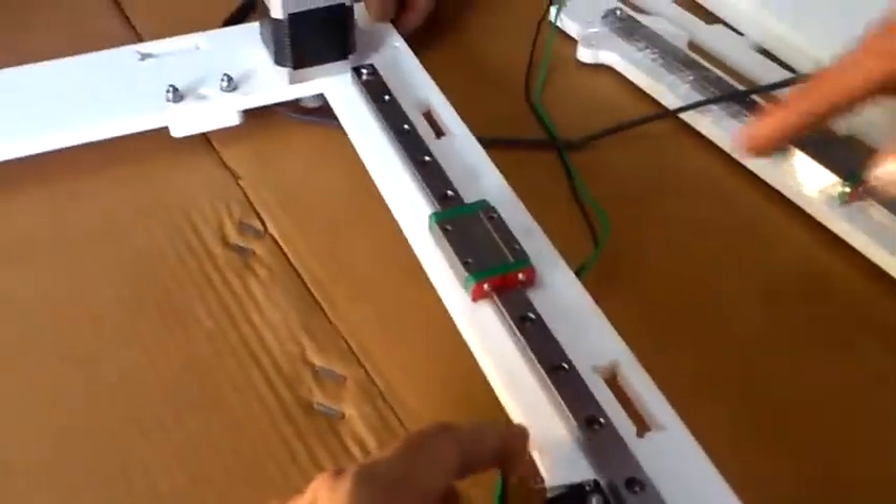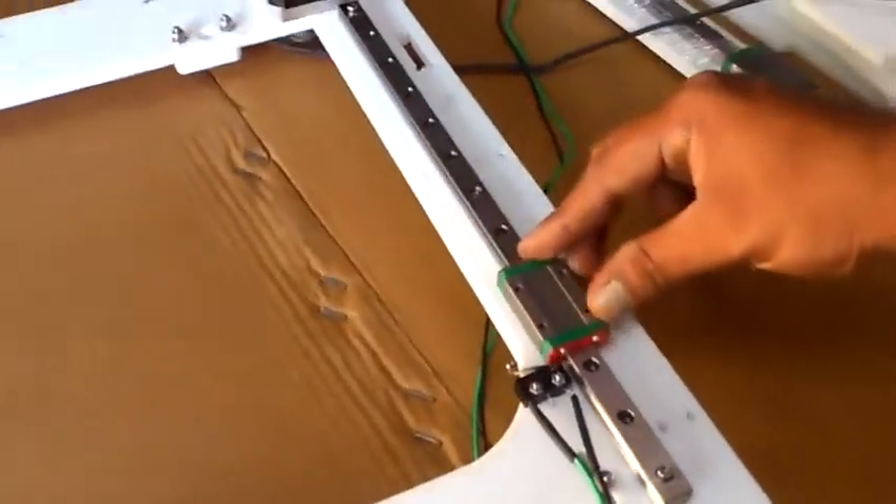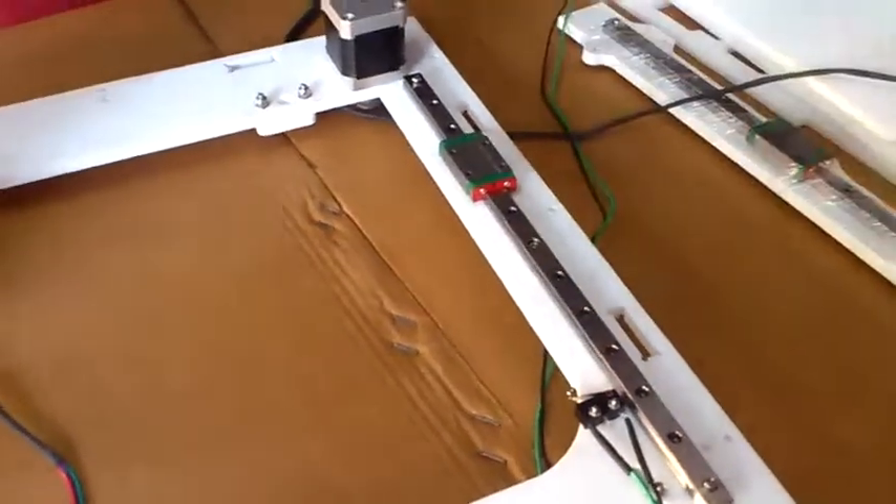So now the mechanical switch is ready. You can press it like this. It's here — M2.5 nuts.